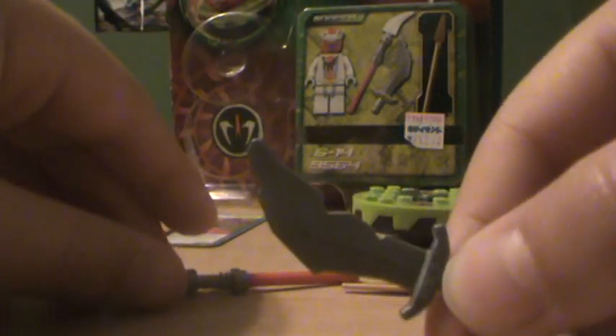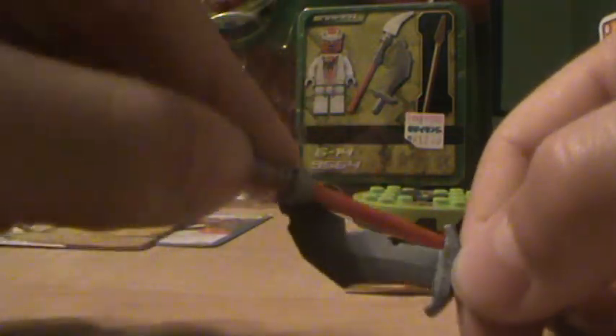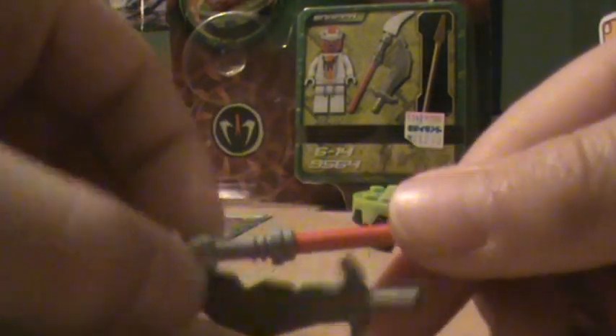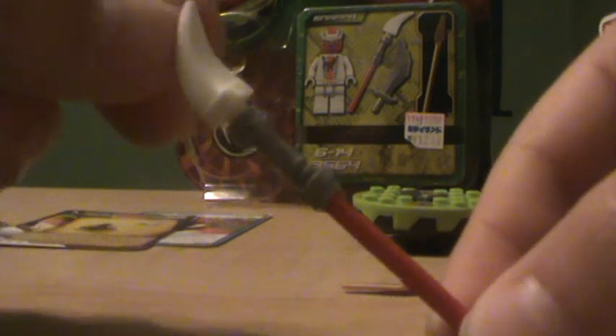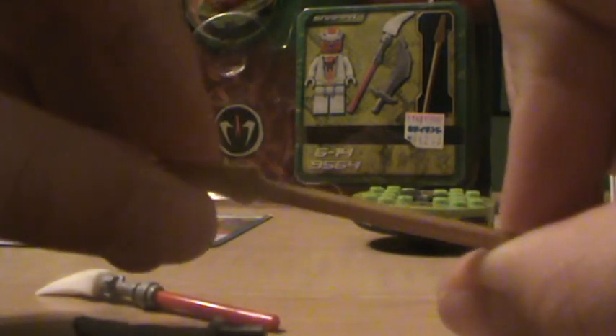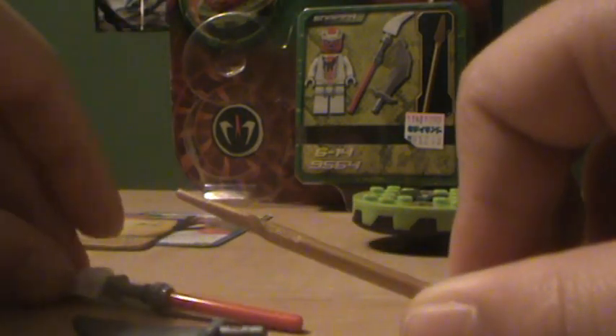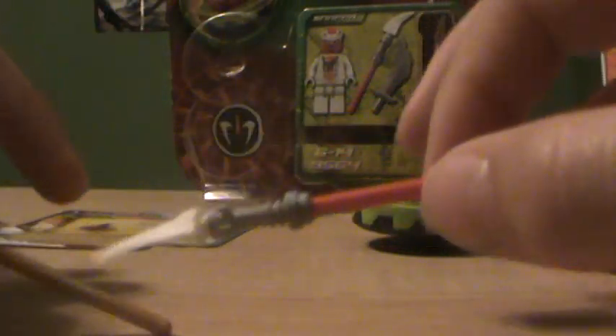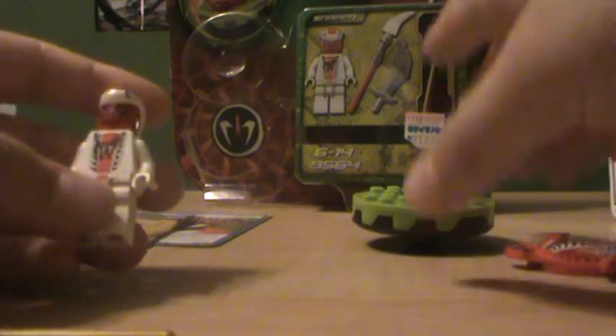And the weapons you get — here's a machete, I like to call it a machete, but you can call it whatever you like, like a big sword. You get this snakeish spear — it looks like a snake spear, that's what I like about this. And last you get his golden weapon which is just a normal golden spear. The thing I don't like though is that they included two spears. Although they're really the same, it's just that this one is not as detailed as that one.